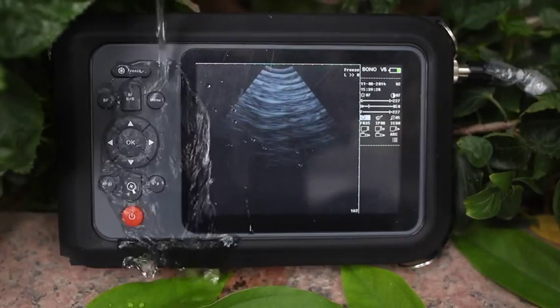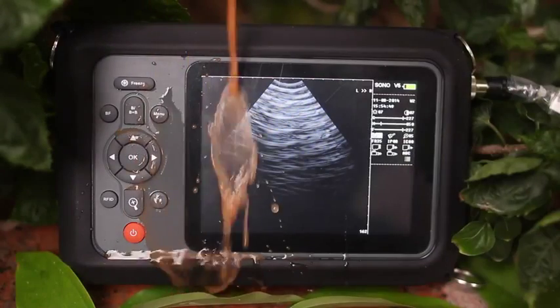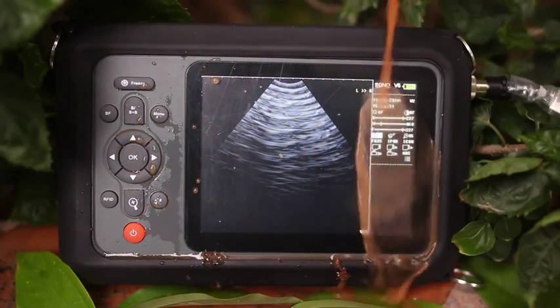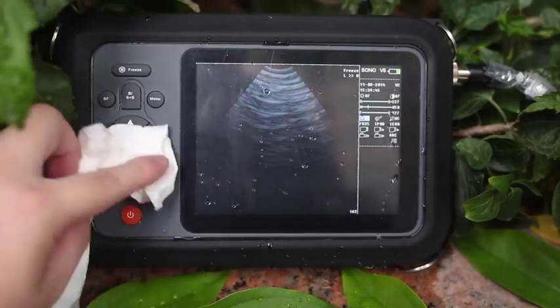As we can see, most of the water and muddy water flows away — no effect on the machine. Just clean and dry it with a towel or tissue.